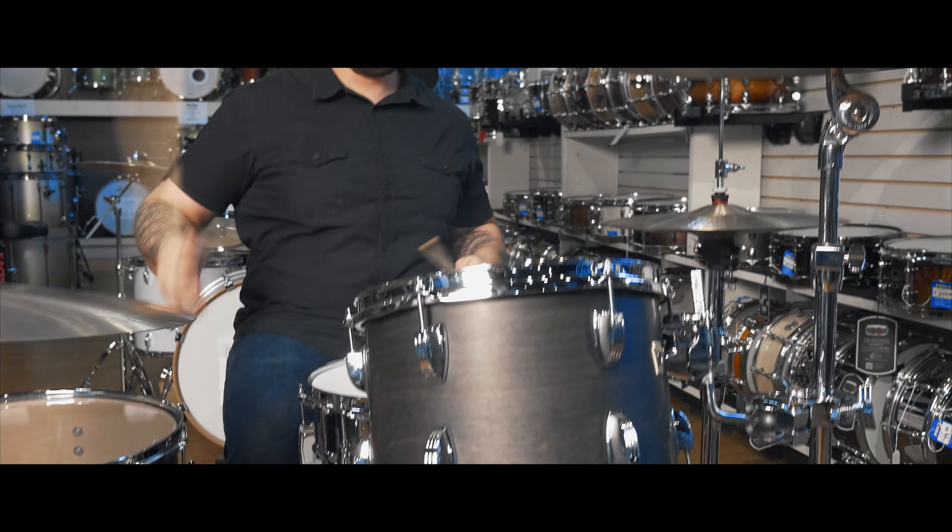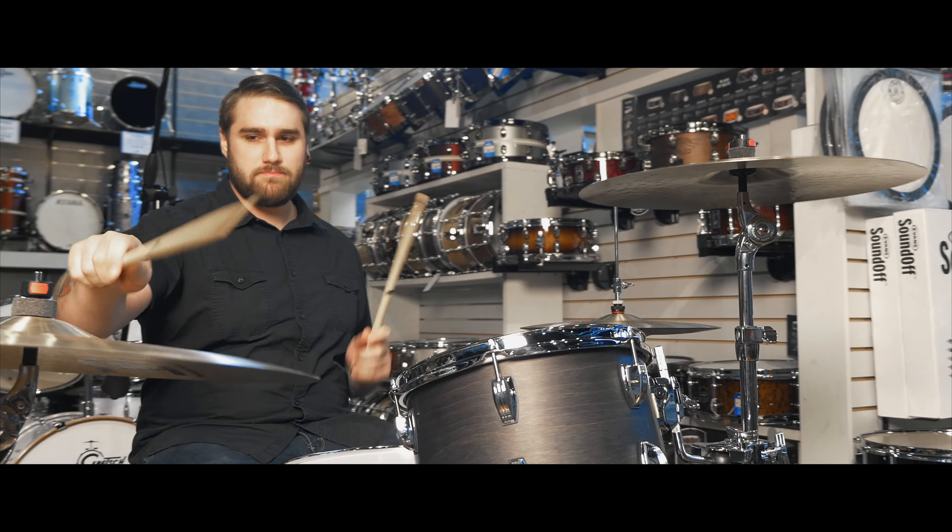This kit is an incredible kit you can use for funk, jazz, hardcore, rock, heavy metal, or any music style in between.